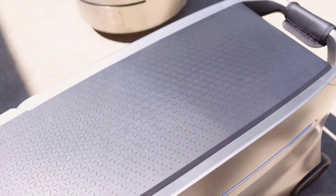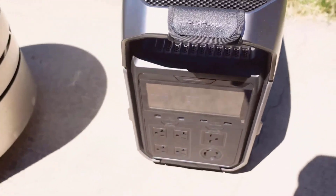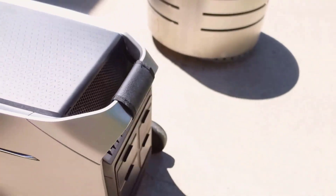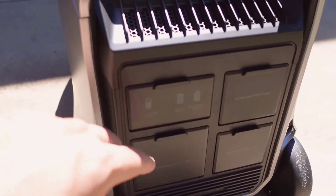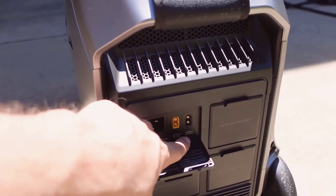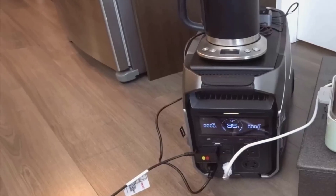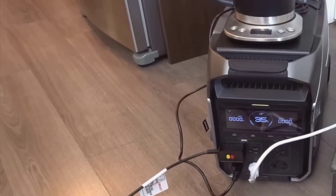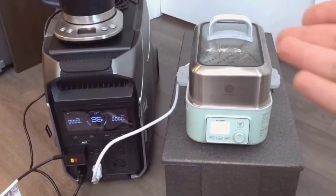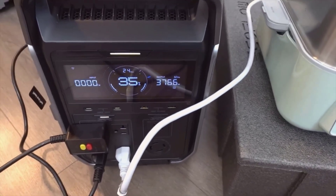From my experience setting up the Delta Pro 3, it didn't require anything fancy or complicated, and that's something I appreciated right away. Plug in the battery, connect the included 400-watt solar panels — they come in two separate packages — and it's pretty much ready. The LED screen turns on nice and bright, showing everything I needed: battery percentage, estimated time to full charge, and all the input-output info. I didn't have to fiddle with settings or read a giant manual to get started, which is a relief because power stations can get technical, especially for beginners.